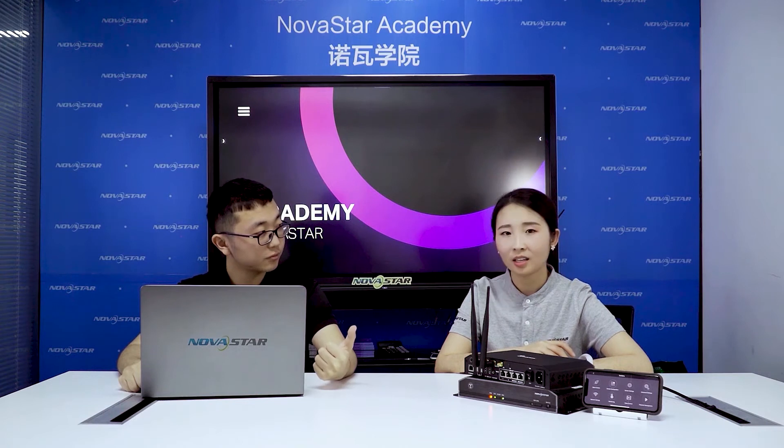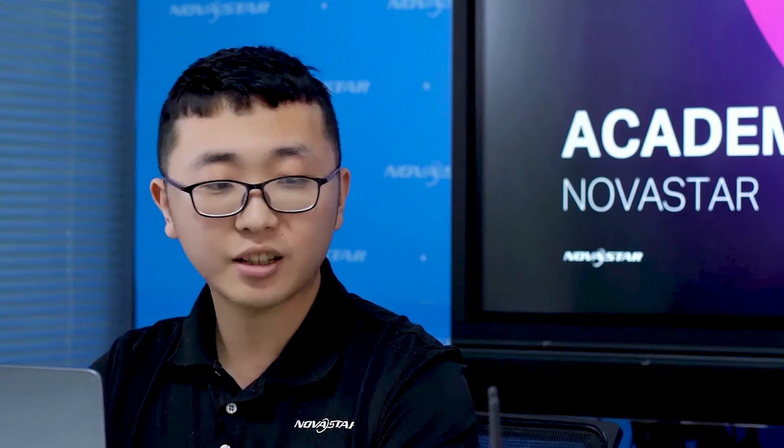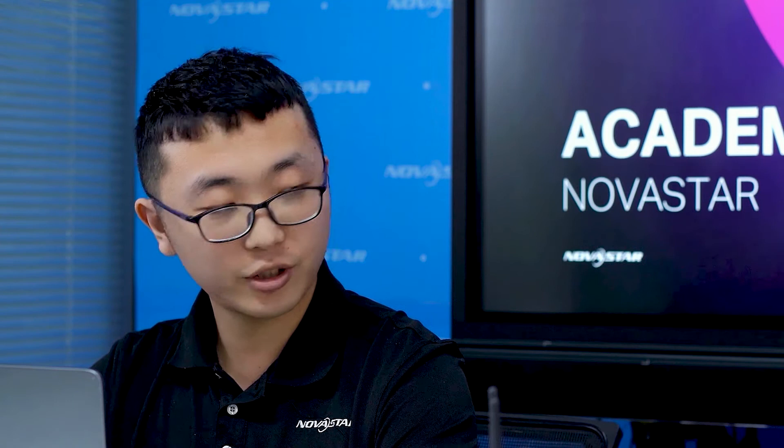I can also see two USB connectors. Are they for connecting with a PC? No, these two are for a pen drive to plug and play. Customers just need to set the file and the schedule in the PC software in advance, save everything onto the pen drive, plug it into the TORUS, and then the content will automatically play on the screen. This is really convenient because the customer can pre-edit the solution at home.